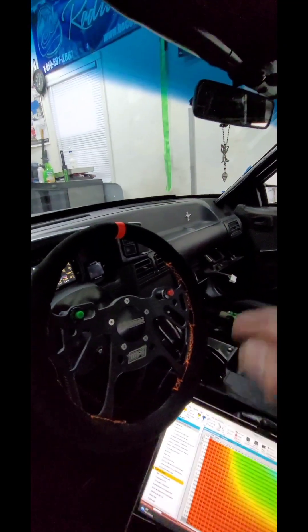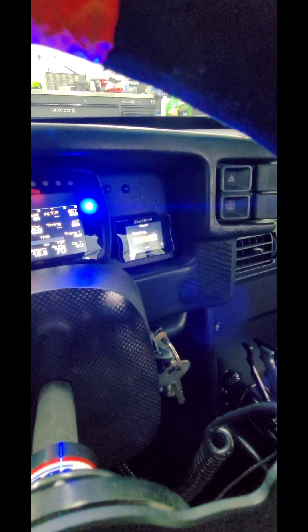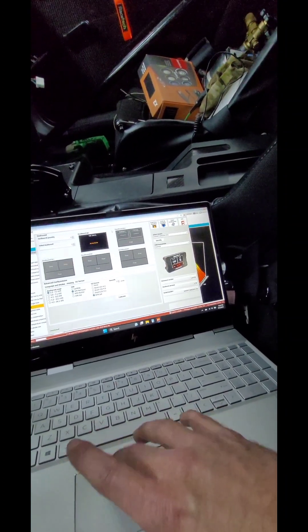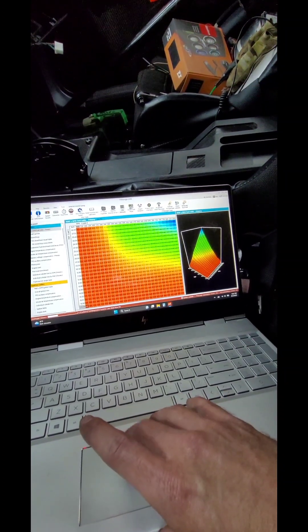Next you're going to want to power everything back on. As it's heating up, you want to wait about five minutes or so for it to completely heat up — you want the element inside the sensor to be nice and hot. A cool feature with the Nano Pro is if you go into tools and then CAN network.